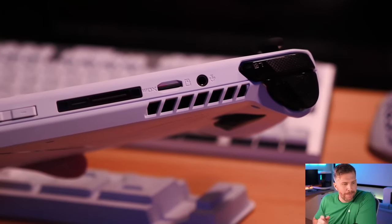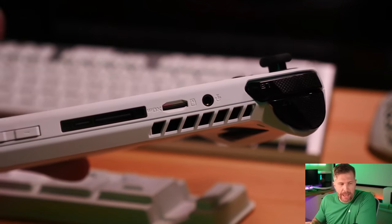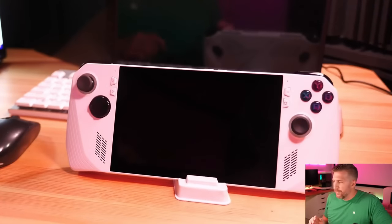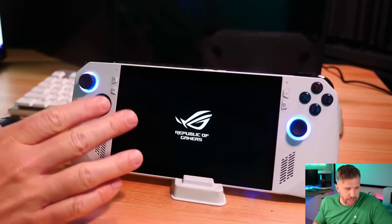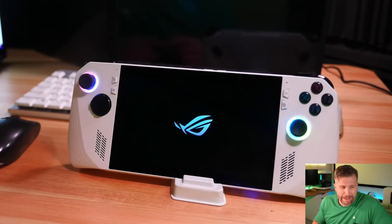I did use my AirPods with the ROG Ally when I took it to the gym and had no problems using them for several hours in a row. I really enjoyed using this Ally at the gym — I was just sitting there on the elliptical playing The Witcher 3 for like an hour, and it was awesome.